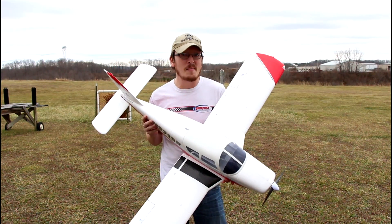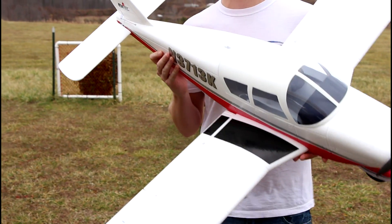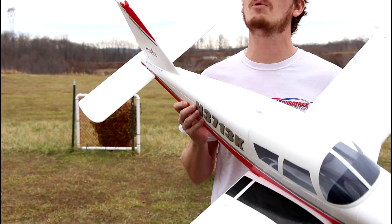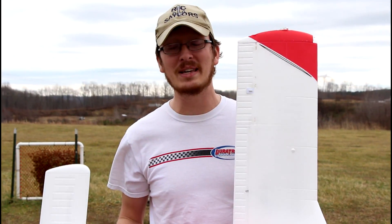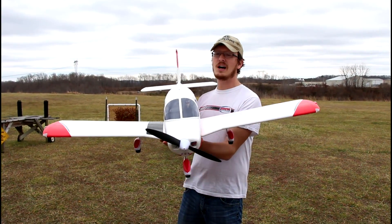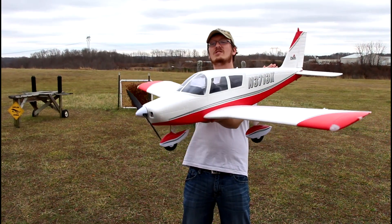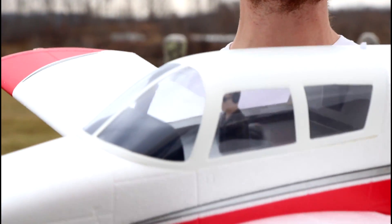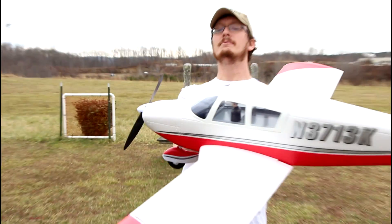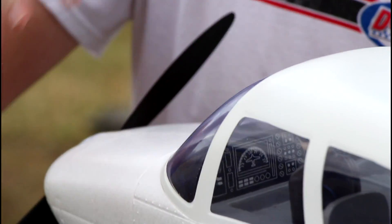It's time to jump in front of the camera and show you guys one of my new Christmas presents — the Piper Cherokee with a 1.3 meter wingspan. That's a good size wing and the fuselage is a nice length, very much in scale. Let's just stop and appreciate how awesome this thing looks, down to the pilot inside the canopy.